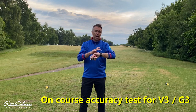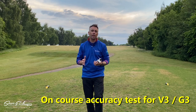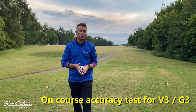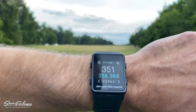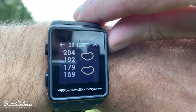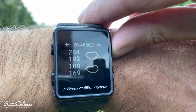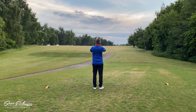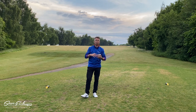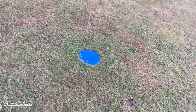One of the really cool features is the hazards and distances to hazards on the V3 and G3. I wanted to test the accuracy, so I've got my laser out on the course. You press the top-right button — the hazard marker — once, and it shows the first bunker: 169 to the front, 180 to the back. My laser reads 170 to the back of that front bunker; Shot Scope says 172 — pretty much on the mark.